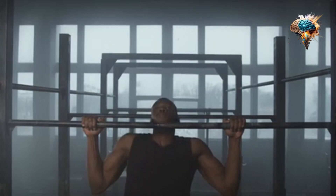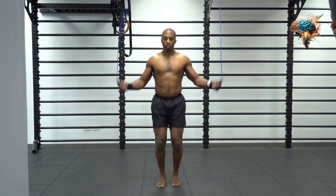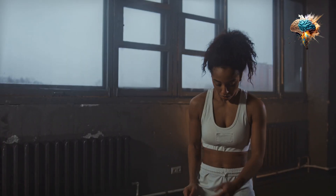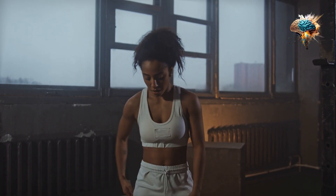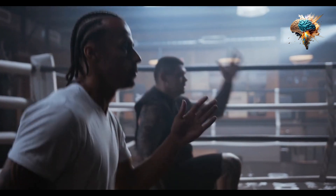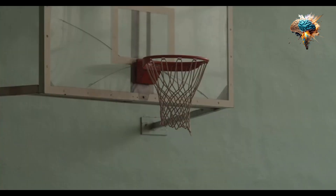HIIT is a workout method that involves short bursts of intense exercise followed by brief periods of rest. This type of training has been shown to improve cardiovascular health, increase endurance, and burn more calories than traditional workouts. To get the most out of your HIIT workout, it's important to fuel your body with the right nutrients.